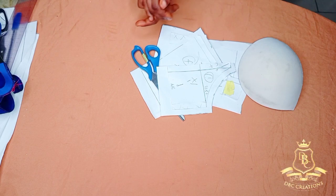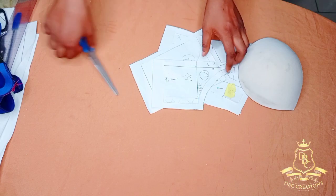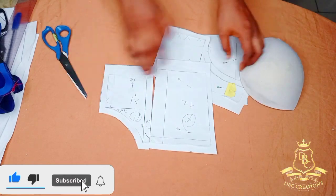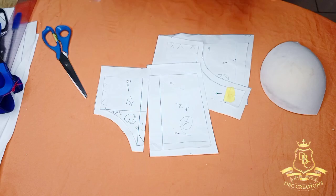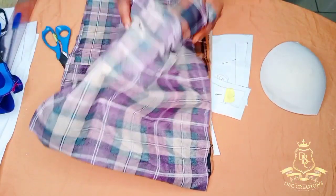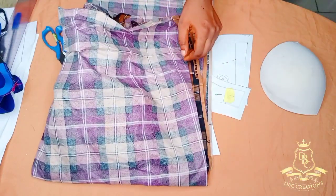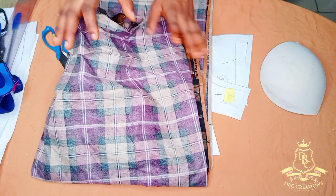Hello guys, welcome back to my channel. This video is the completion of our corset pattern. We are going to be using this fabric to construct the corset, and it's going to have a strap and lace-off at the back. So I'm going to make alterations at the back panel of the pattern.